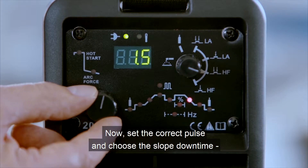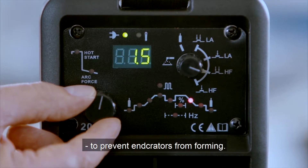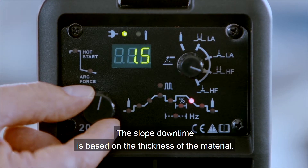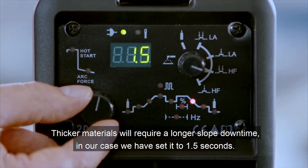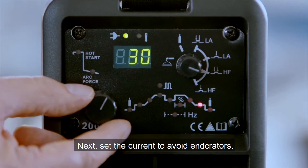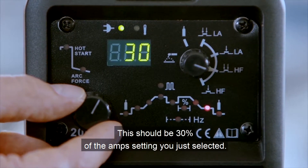Now, set the correct pulse and choose the slope-down time to prevent end craters from forming. The slope-down time is based on the thickness of the material — thicker materials will require a longer slope-down time. In our case, we have set it to 1.5 seconds. Next, set the current to avoid end craters; this should be 30% of the amp settings you just selected.